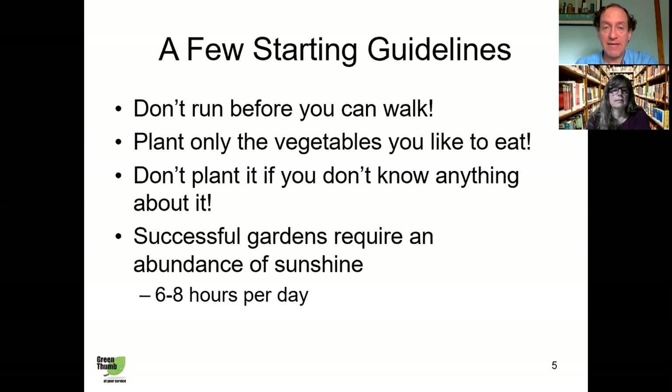Grow it slowly. Second — it goes without saying but I'll say it anyway — only plant what you like to eat. Brussels sprouts are probably a wonderful vegetable, and to all those who want to plant them, plant them with abandon. You will never find them in my garden because I personally cannot stand them. Don't let anyone try to talk you into planting something just because it's the latest superfood. If you don't like it, don't plant it.